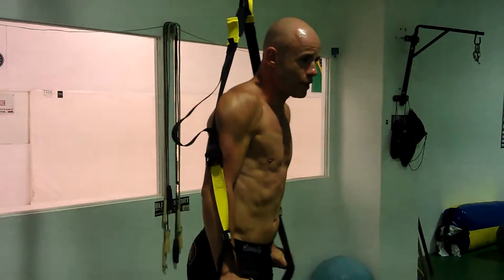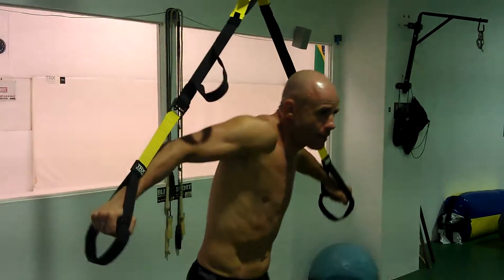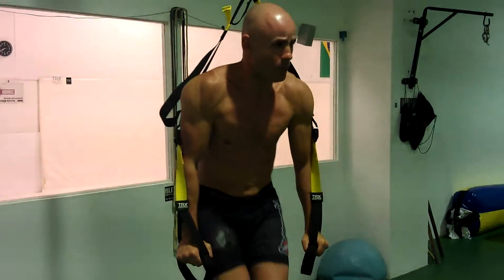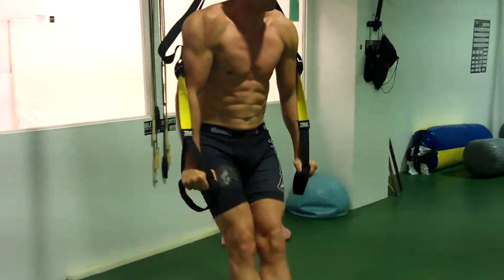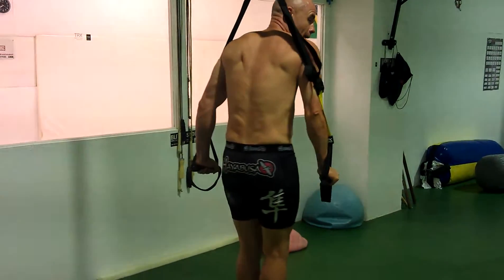So I'm just going to try and not make it sway. I want to keep it steady here. I'm going to bring my legs straight up and back. Up and back.